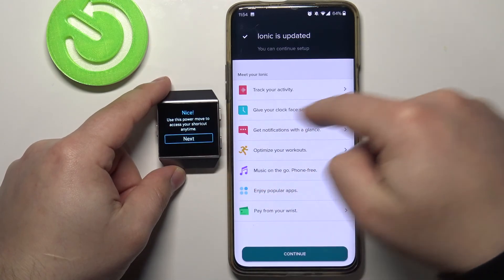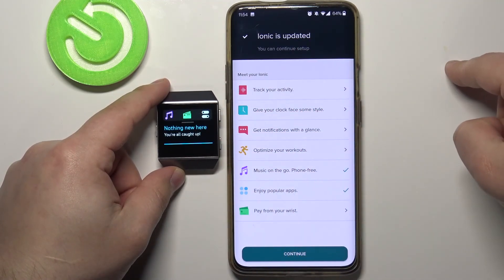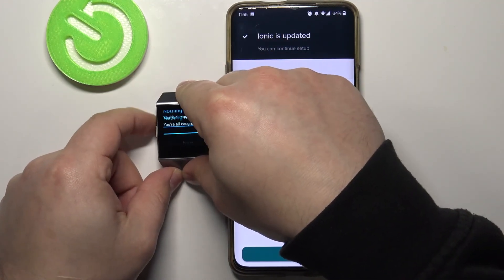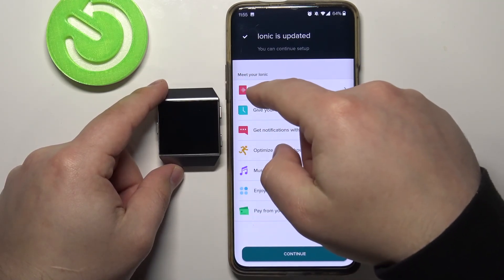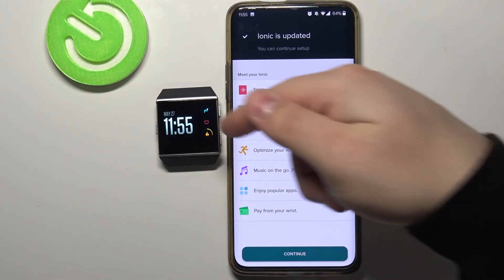Now let's tap Next. Here we have information on how to open the notifications and control center — basically you swipe down from the top of the screen. Now let's tap Next, Next, then tap Got It. As you can see, our watch is done being set up and it's working.